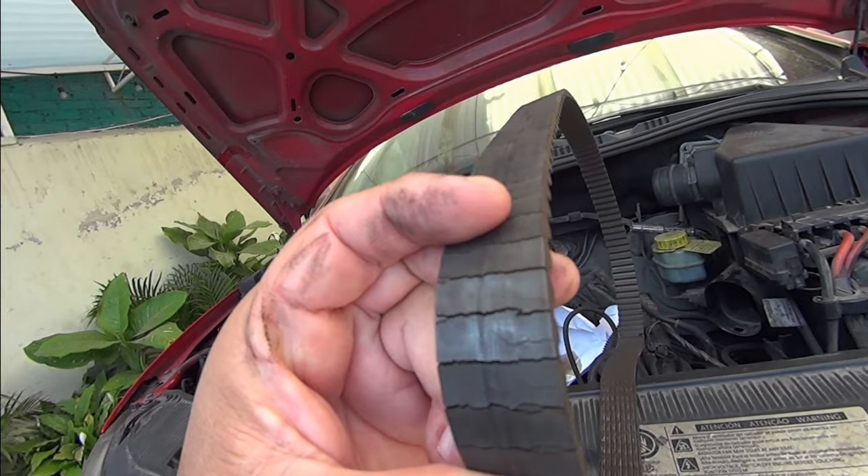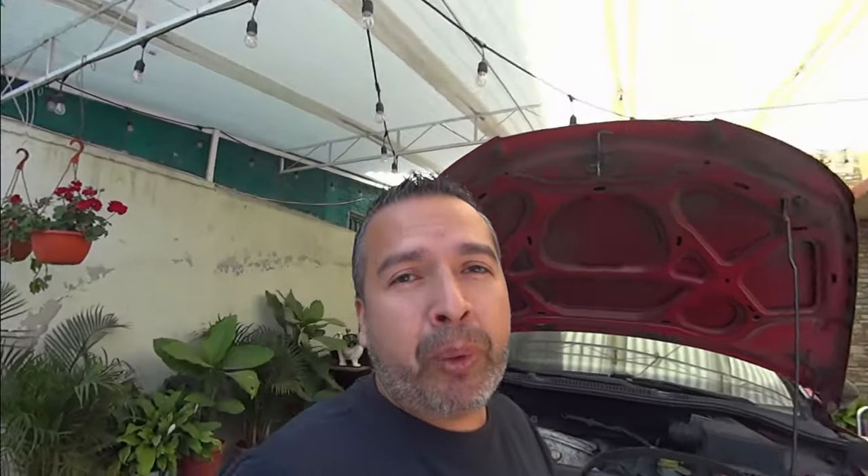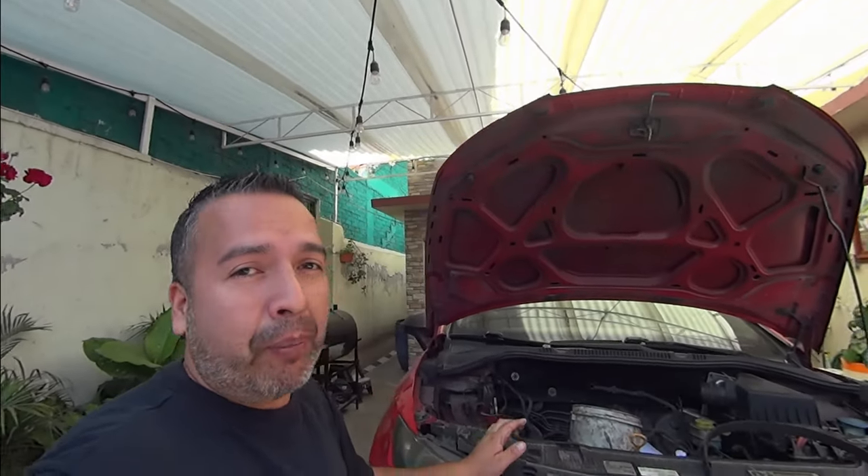No hay que arriesgarnos a que una banda se desgaste de esta forma. Hay que cambiarla antes de su tiempo útil de vida para garantizar que tu coche siga caminando y no se rompa.